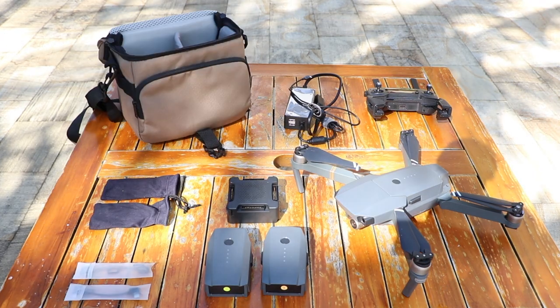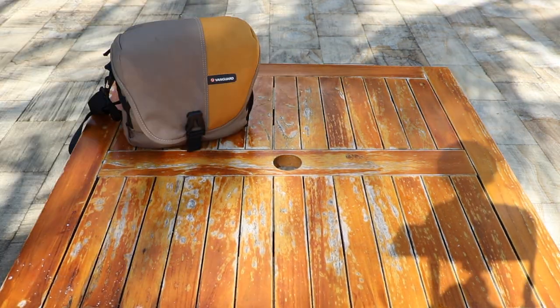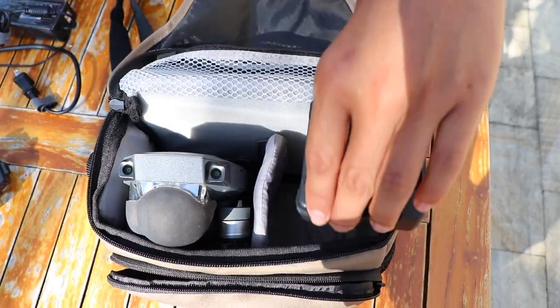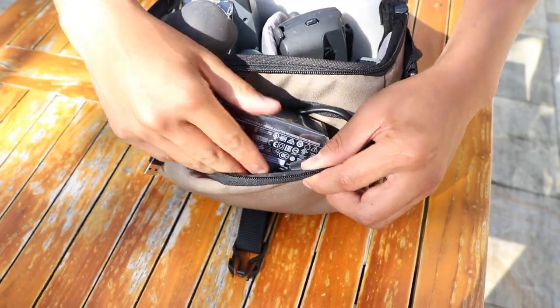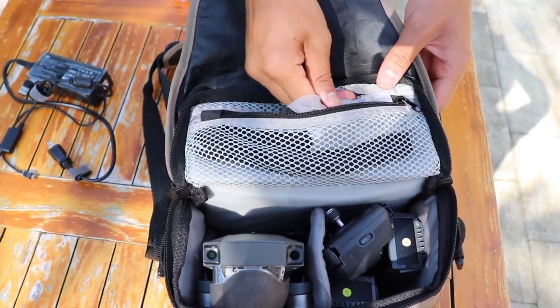The last thing: if you want to save yourself a little money, you don't need to buy the DJI carrying case. I've just used my camera bag to carry around the drone — it fits perfectly. The drone goes in one compartment, I put the hub and three batteries in another, the charger in another compartment, and all the propellers in another compartment. There you go — my DJI carrying case, something I already had and didn't have to pay extra for.